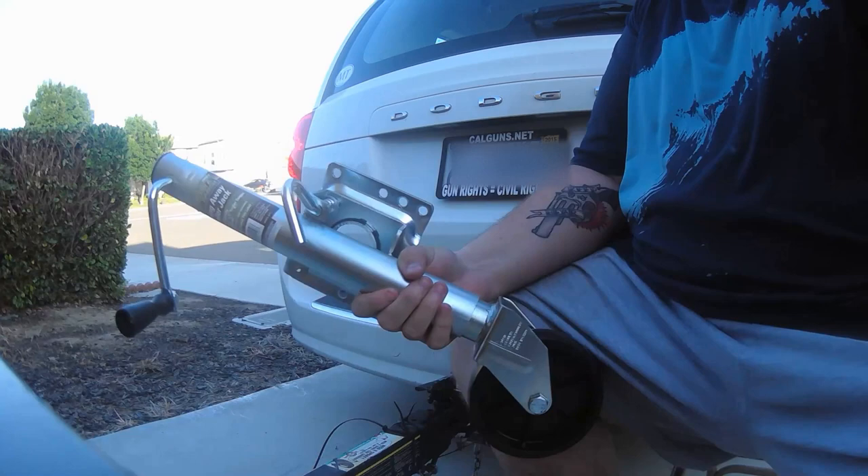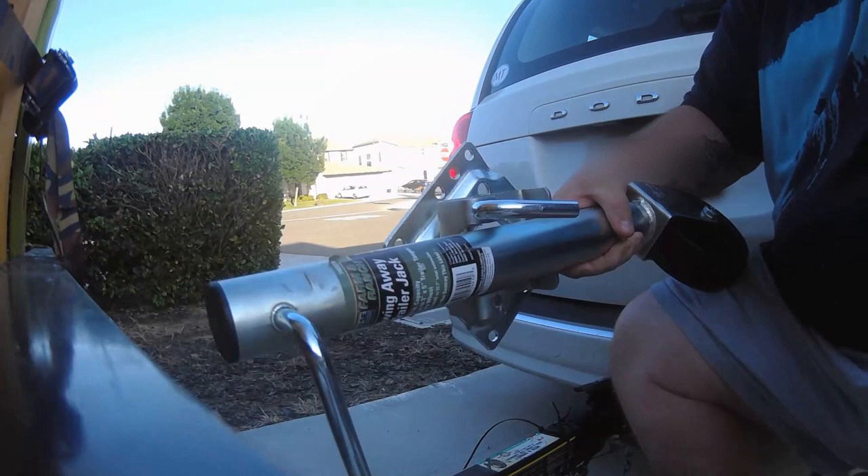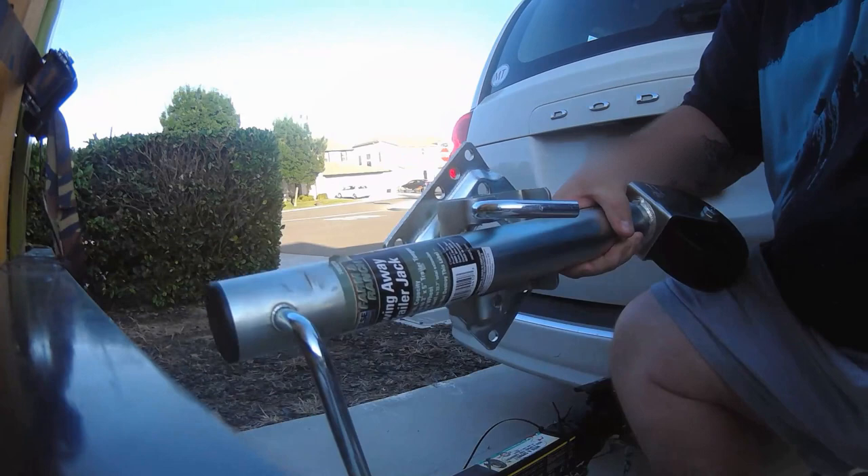One of the bad things about a trailer like this is that you can't unhook the trailer if it's still loaded with any kind of serious load, because of the weight, because of not being able to unload it, because of a number of things. So this is a project I've been wanting to do for a while.